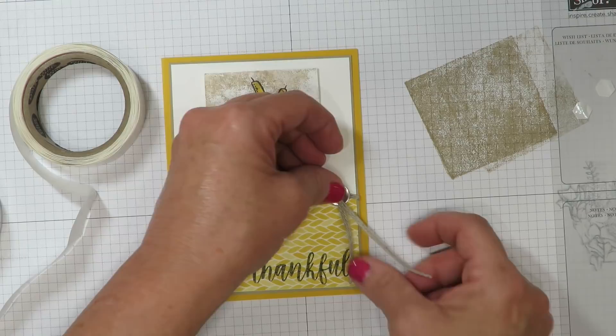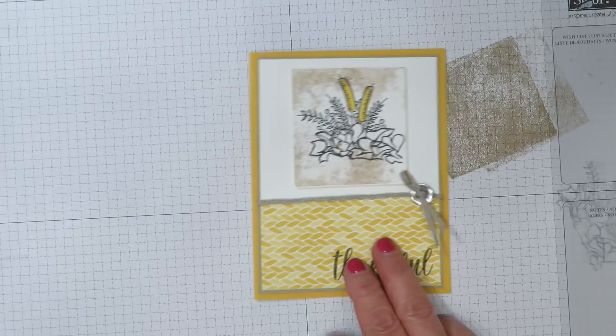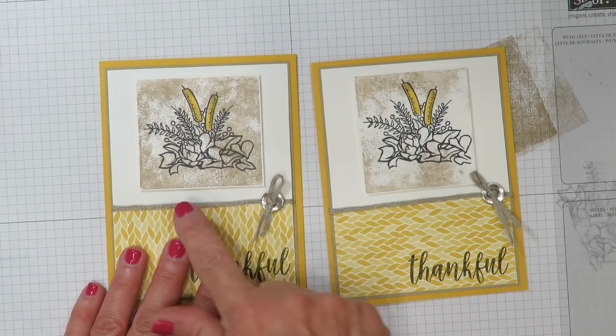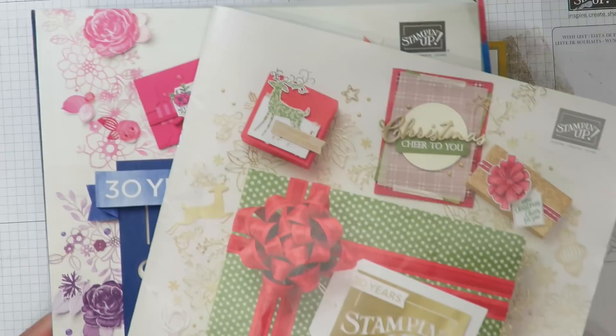So here we go — we've got the card that we created today. Here's the one I created before you joined me. Do you see the difference? No two of those clear block stamping techniques are going to turn out the same. If you don't already have a Stampin' Up! demonstrator and you're interested in receiving a complimentary copy of the holiday catalog or the annual catalog, I would be more than happy to send you one — just leave me a comment below. Thanks so much for joining me, everyone, and I look forward to seeing you next time. Have a great day.